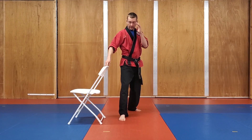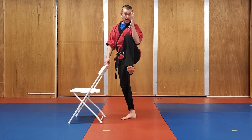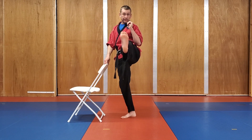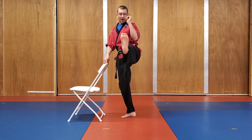Get that hand up for good habit. Front chamber: five, four, three, two, one. My toes are pulled up like I'm getting ready for that kick. Five, four, three, two, one. Bring it in.